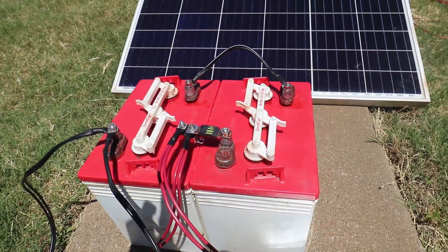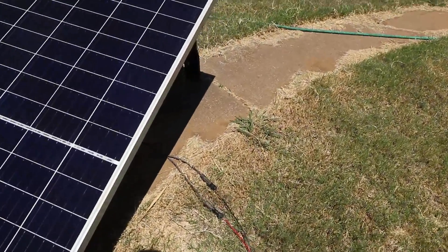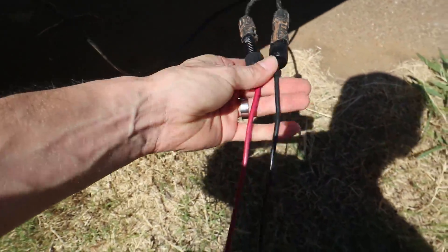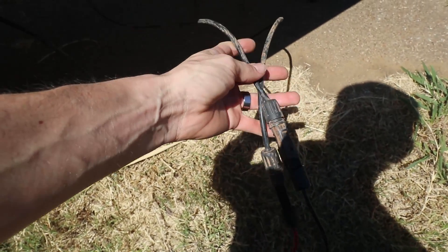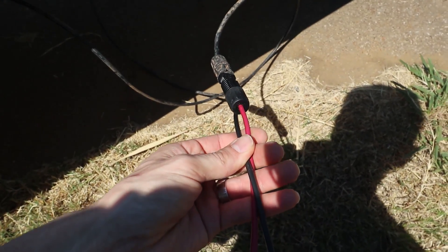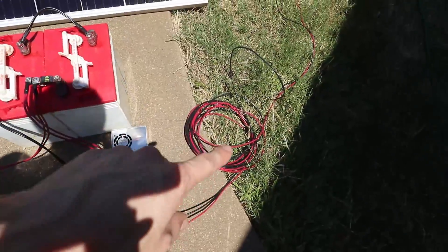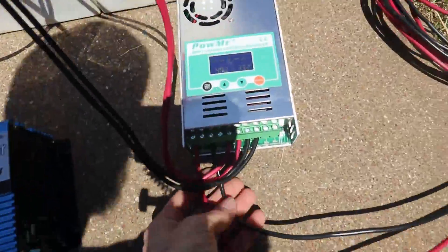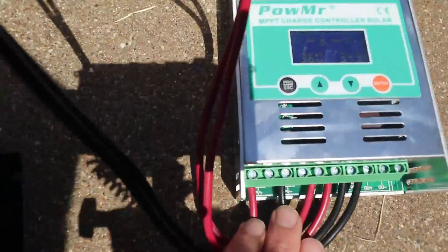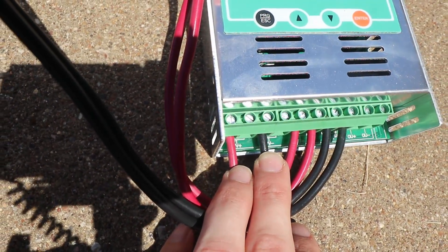If we talk about how the power flows in, we've got our solar panel coming through our MC4 connectors, which are a pretty standard connector in the solar world. I'm running 12-gauge wire — 10-gauge for a short run would certainly work fine, and 10-gauge gives me a little extra room — and then we run through into our charge controller.